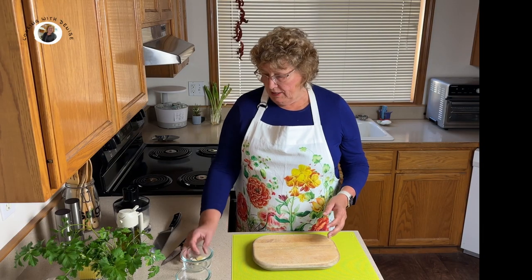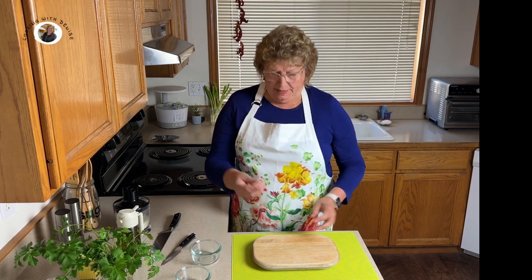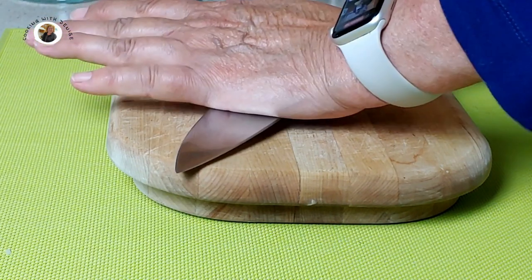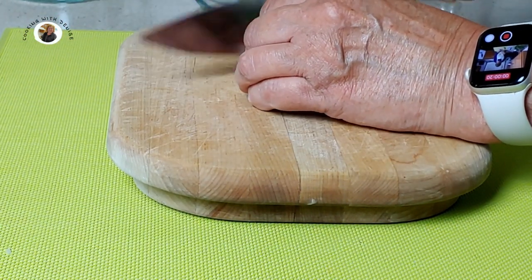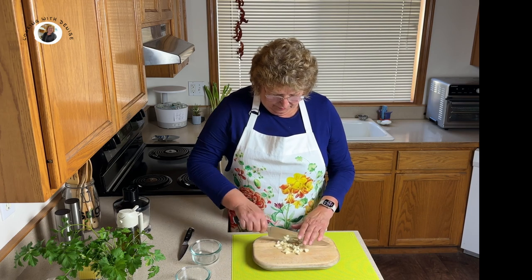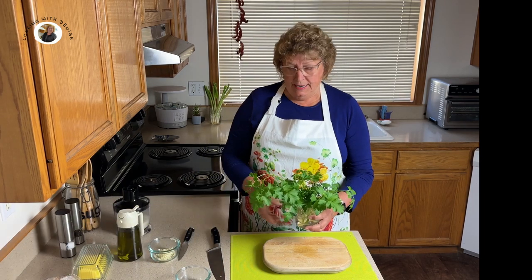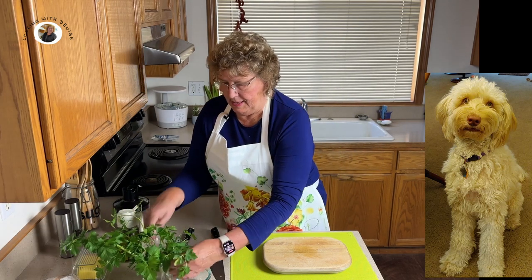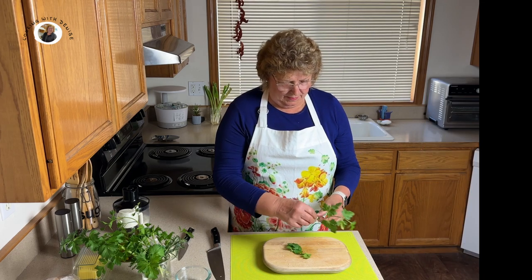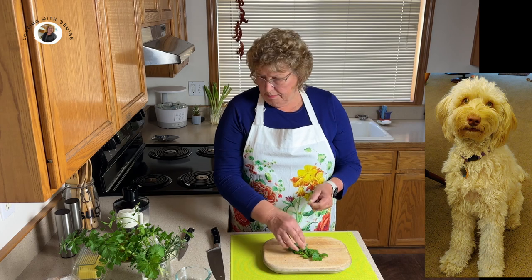Now the next thing I want to do is prepare my garlic. I've taken three medium-sized cloves of garlic, peeled them, and now I'm going to smash them and chop them. The next thing is my fresh parsley — I got this from my garden. I'm just going to take the leaves off and get about an eighth of a cup of chopped parsley.